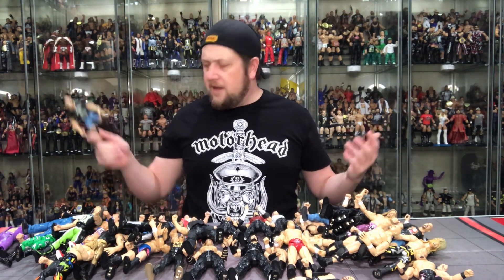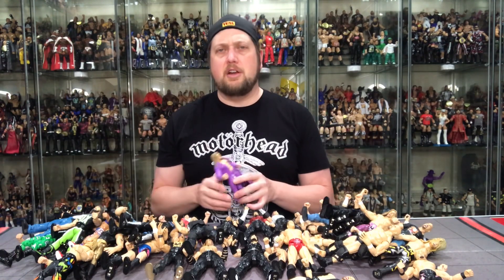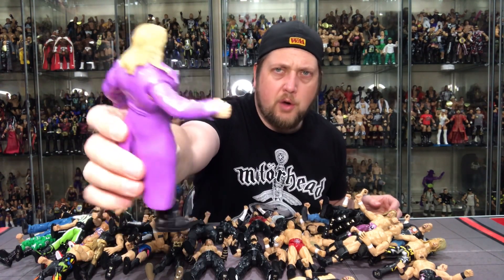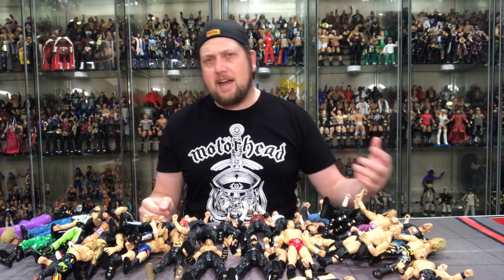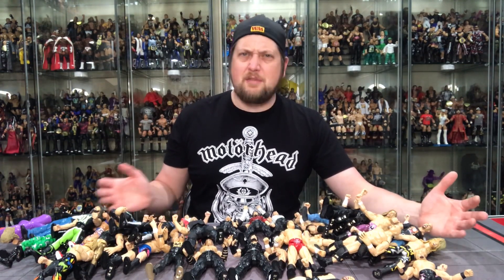I've never really bought these myself. All 45 or 50 of them came through buying lots over the years and I just threw them in a box. There's Edge, decent, but just not for me. My father-in-law picked some up at a garage sale and said 'You might like these, you like wrestling figures.' Stuff like that — so they really have no sentimental value to me.